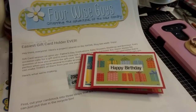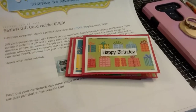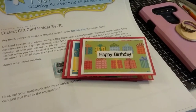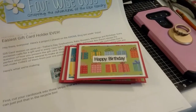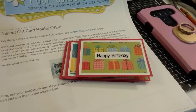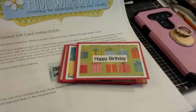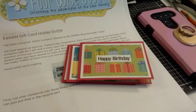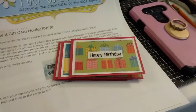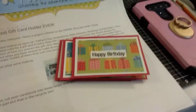Hello everyone and welcome back to my channel. Today's video is my monthly installment in the Pinspiration collaboration. What this collab is, it's to get us to use tutorials and projects that we have saved all over our Pinterest boards and to actually start using them more instead of just letting them collect.